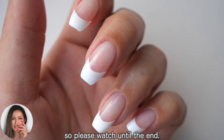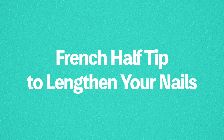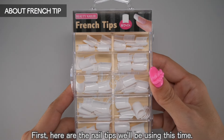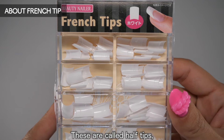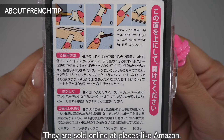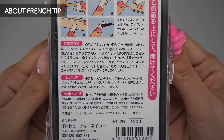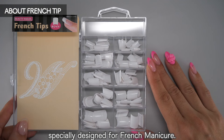I'm also introducing a method to make it stronger, so please watch until the end. Here are the nail tips we'll be using this time. These are called half tips and are attached to the tip of the nail to make it longer. They are sold online at places like Amazon, and these tips are white, specially designed for french manicure.